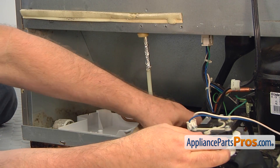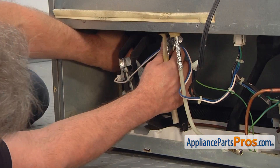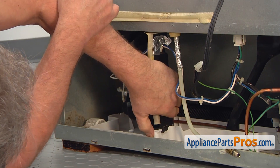And now the fun part. Place the bottom of the shroud in, twist it, and slowly push back. You need to lock the bottom clips on the new drip pan.